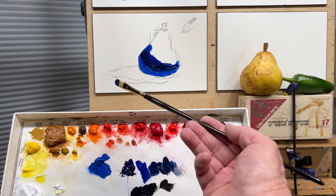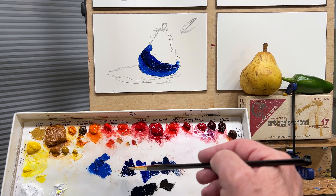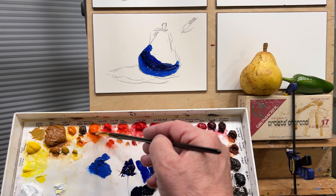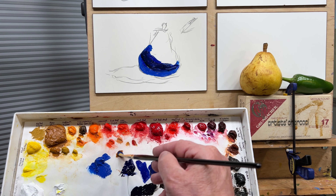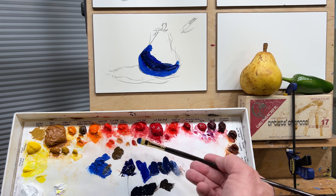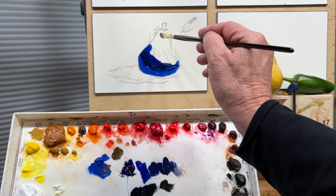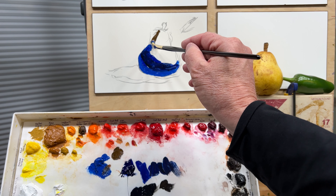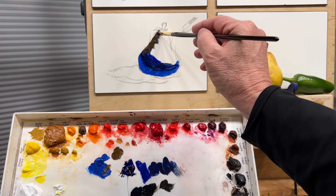If we ask, what's the complementary color to blue? It's orange, right? So we're going to take some orange and put some of that down in here and pull some blue into that, and look at what we get — this sort of a brownish tone. And we can come up the side of this pear with a little bit of that on the shady side of our pear.